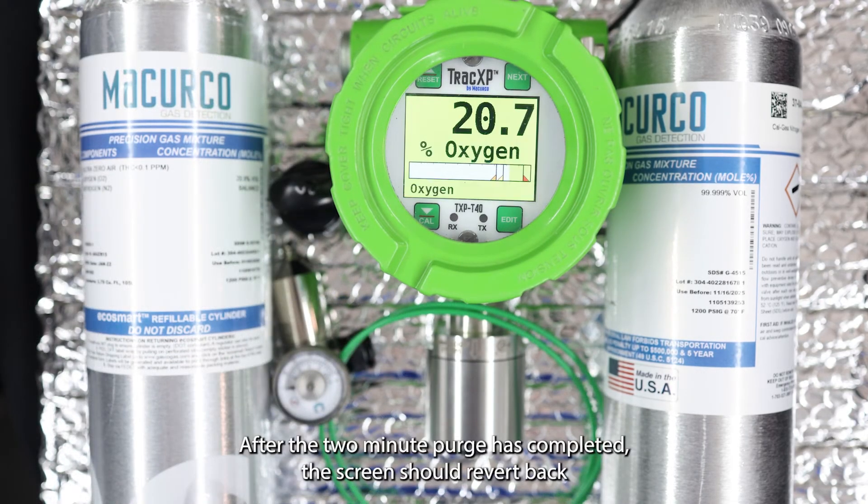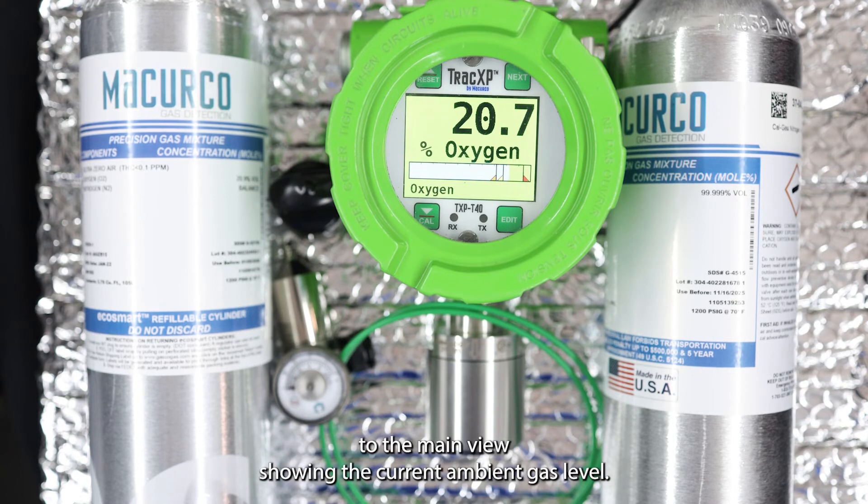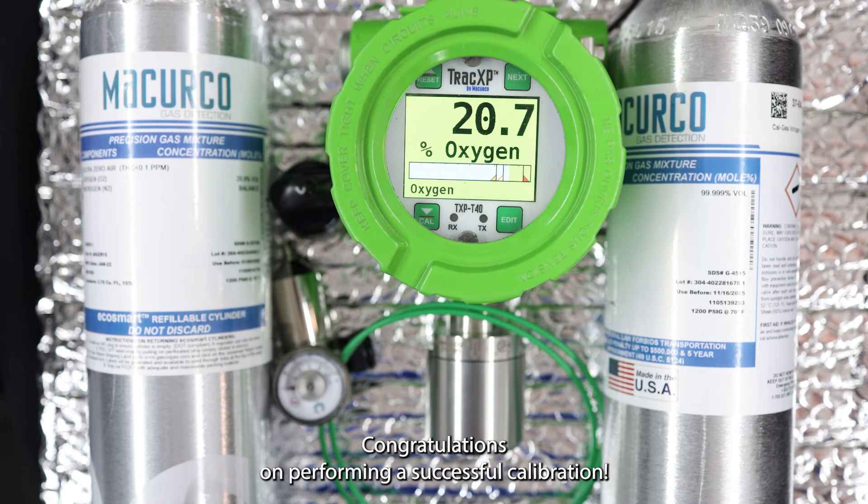After the two-minute purge has completed, the screen should revert back to the main view showing the current ambient gas level. Congratulations on performing a successful calibration.